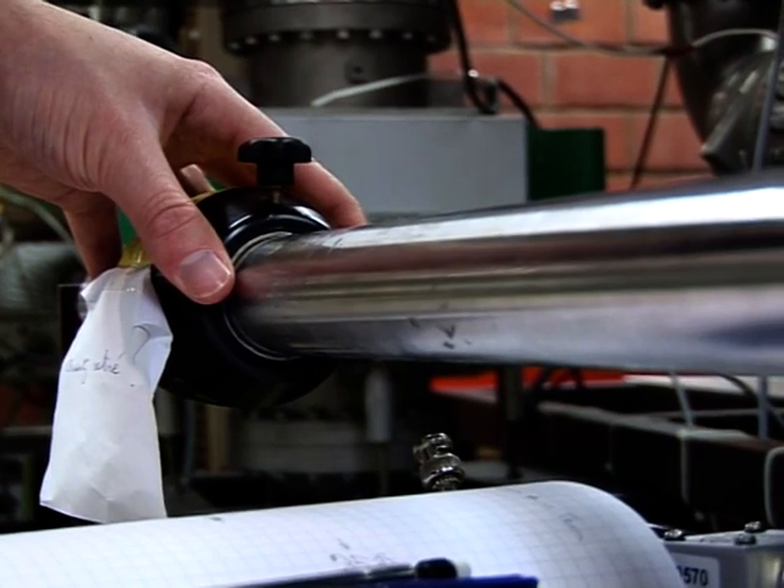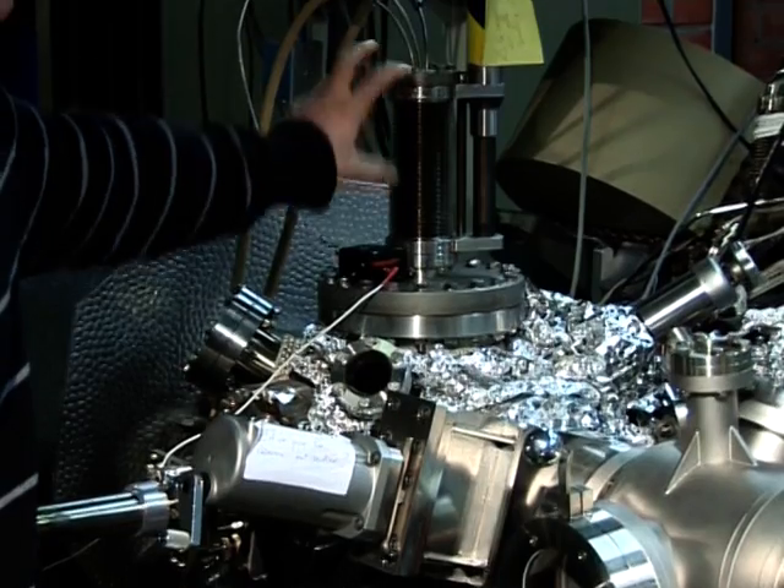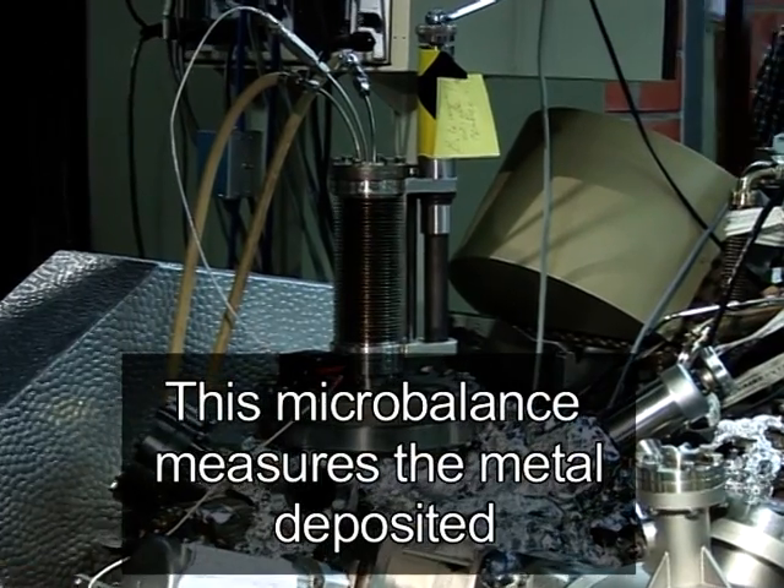Here I move the sample inside the chamber. And for the gas sensor, we really need to know which amount we evaporate and to go to very small quantities. So this is to calibrate the amount of metals that we evaporate on the sample.